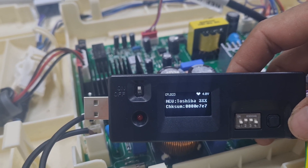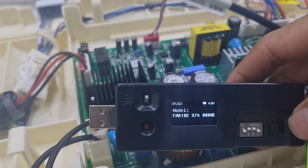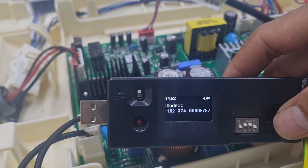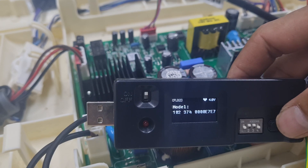Select Toshiba and press. Select the model. Select material, free filter, and press.